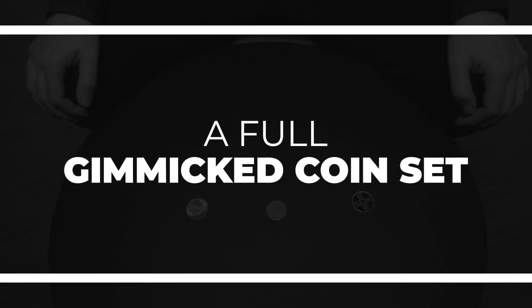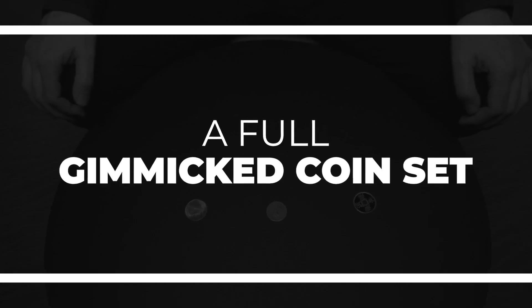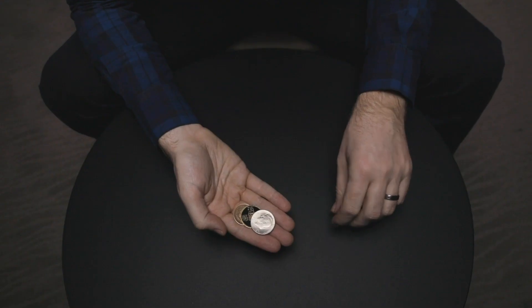Carpenter Coins is a multi-phased coin routine from Jack Carpenter. Each phase builds upon the next — coins vanish, reappear, and even transpose with apparently no sleight of hand at all. Coin sets like this are normally incredibly expensive, but we've made it our mission to make this set not only perfectly made, but incredibly inexpensive too.